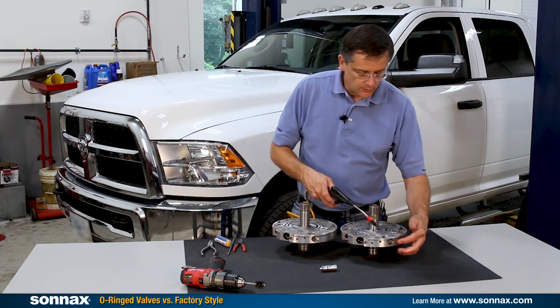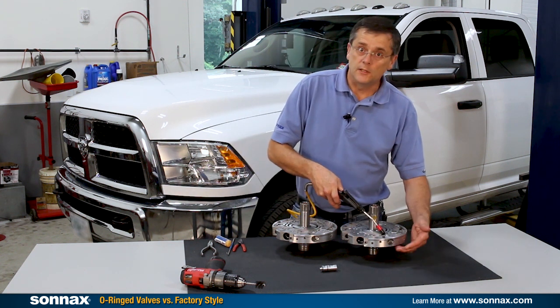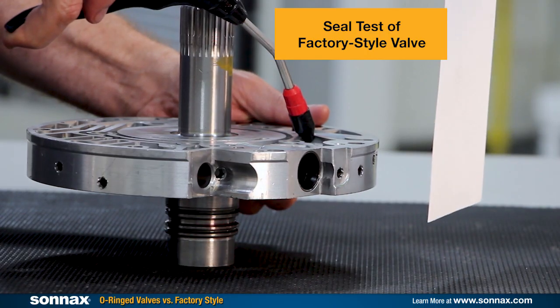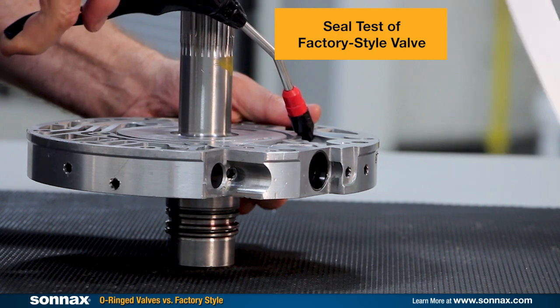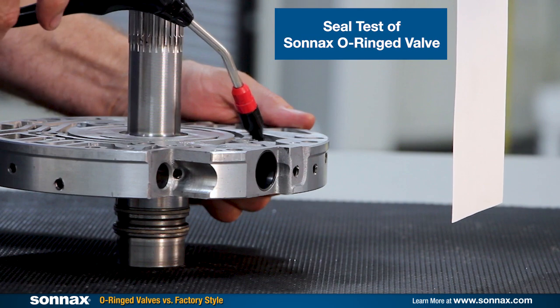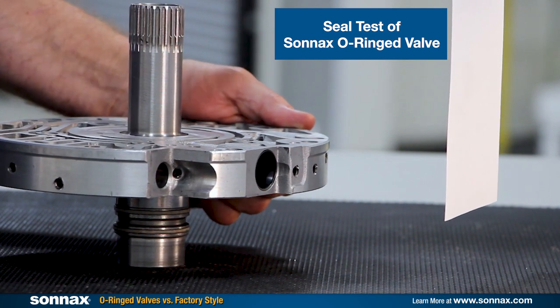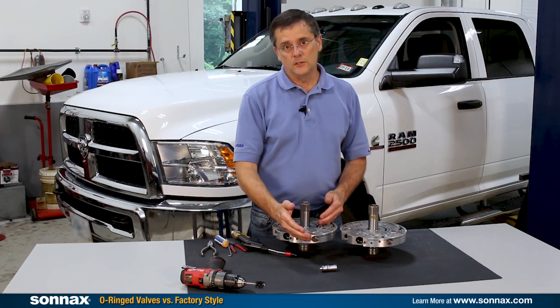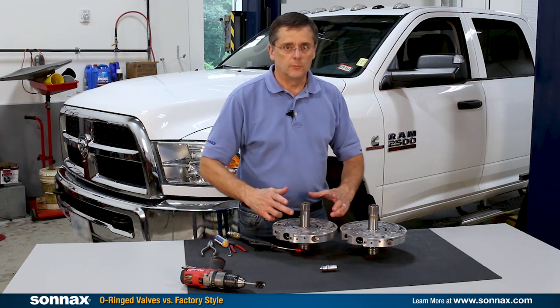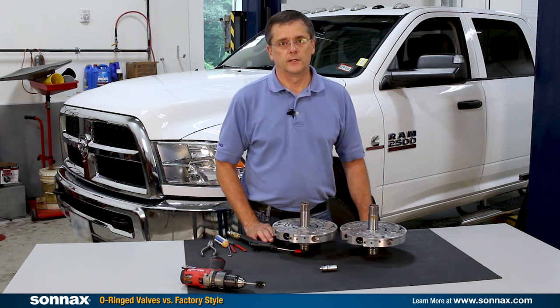The first thing we're going to do is air check right through here where the EPC oil goes, and just give it a shot — there's just oil flowing right out of there. Then with the boost valve with O-rings installed, you can hear it's a nice tight seal. It's not going to leak the EPC oil, and that's going to help keep the pressure regulator valve nice and stable, and the pump slide and pump pressure nice and stable.